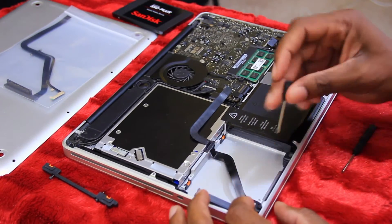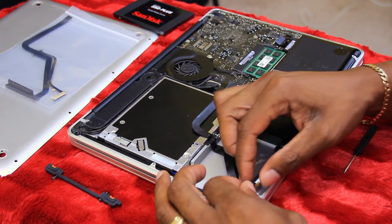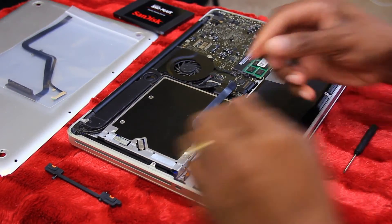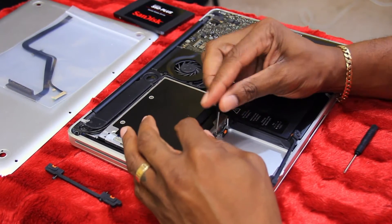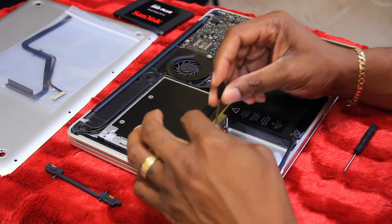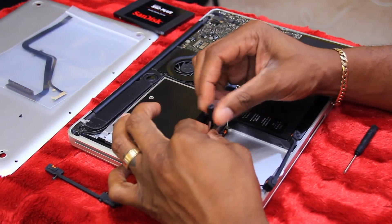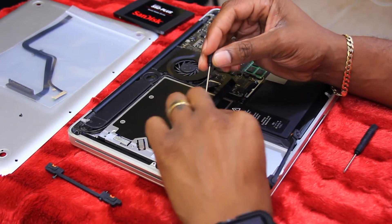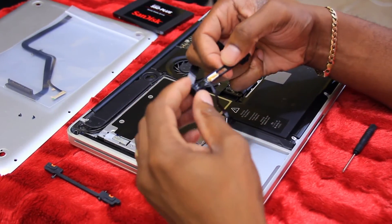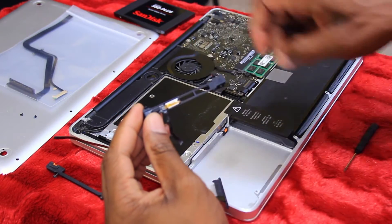There's a piece right here going up under here that connects, so let's pull it out. This is just stuck to here with adhesive, like you'll see on the new one. Pull this up, then unscrew these — you're going to need a really small Phillips screwdriver because these screws are tiny. I'm going to pull the adhesive off of there.